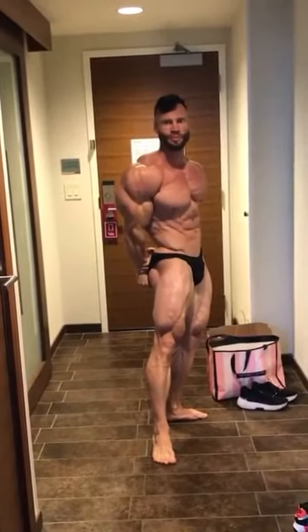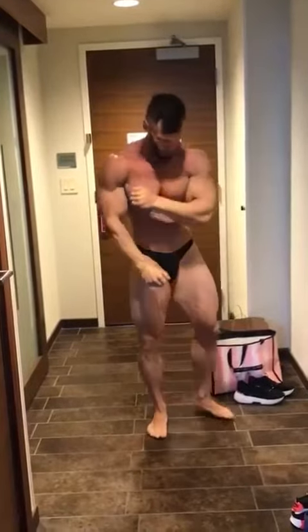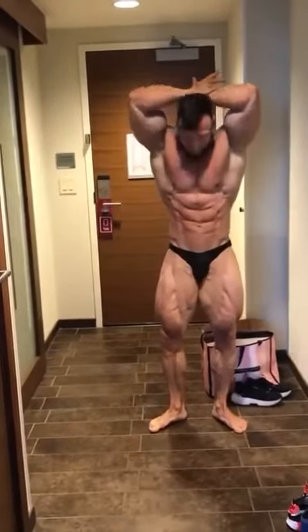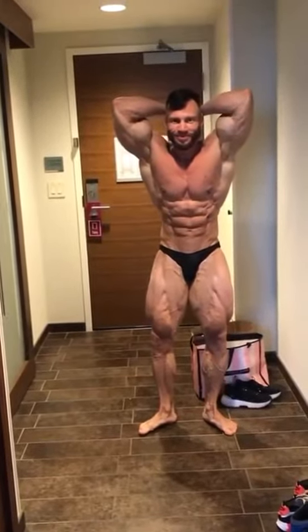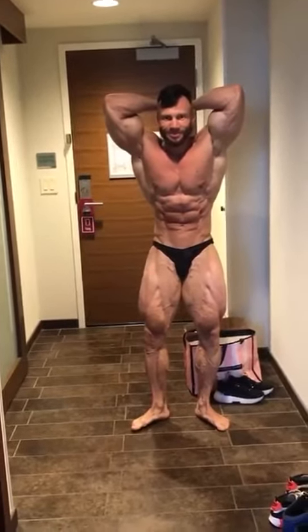Wow. Abdominals. Good. You keep getting great.